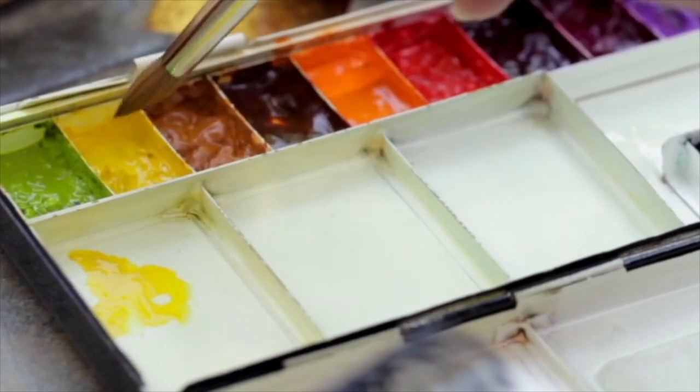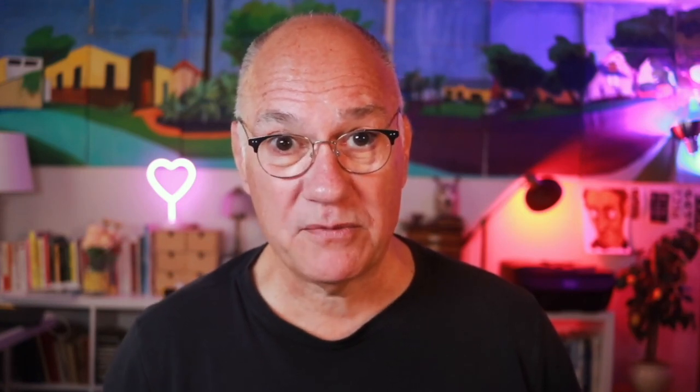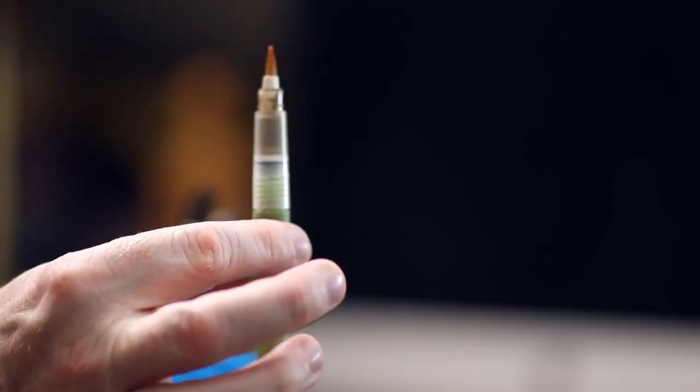So I started to dabble in watercolor. Watercolor is even more flexible than the brush markers, and it's a lot more compact. I bought a Winsor & Newton field set. It's small, it's portable, and it has a nice little palette in the lid. You combine it with a Niji or a Pentel waterbrush, and you can watercolor anywhere.